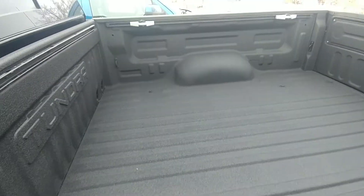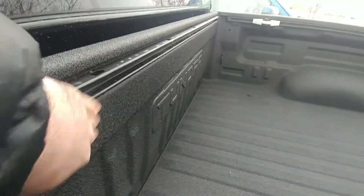This one, as we discussed, has the spray-in bed liner, so it's got that textured bed liner that resists just getting damaged and stuff like that.